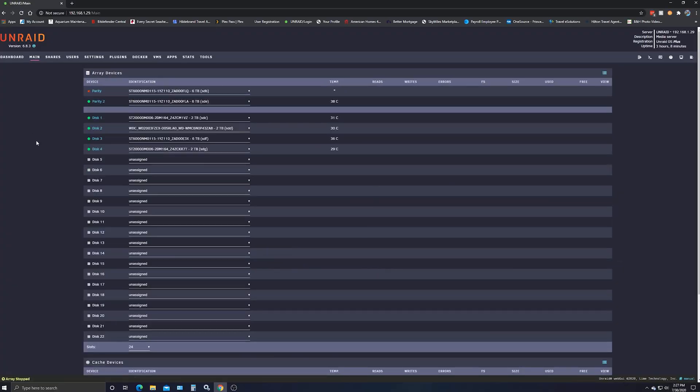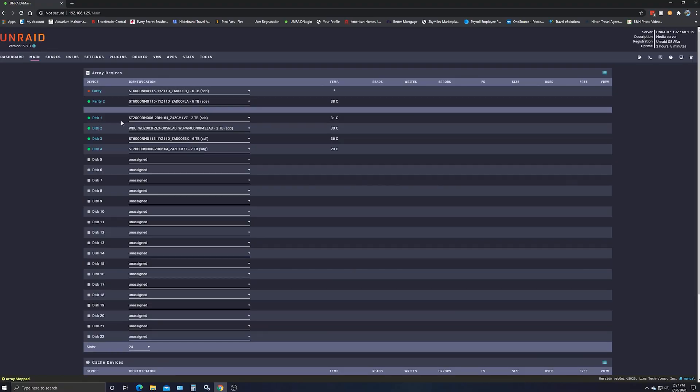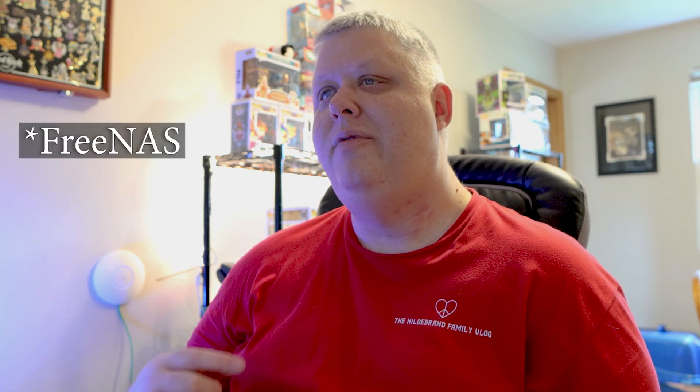You can see our drives here — we have two parity six terabyte drives. As with any NAS or parity drives, you want to make sure that the parity matches. So if you have a six terabyte drive, you need to replace it with a six terabyte drive. But on Unraid it doesn't really matter what you have as far as other drives, because you can see I have three two terabyte drives and one six terabyte drive. It's just what I had at the time. I moved the drives over from Unraid to here, and one parity drive was a refurbished drive, so I knew it didn't have a lot of life left in it.